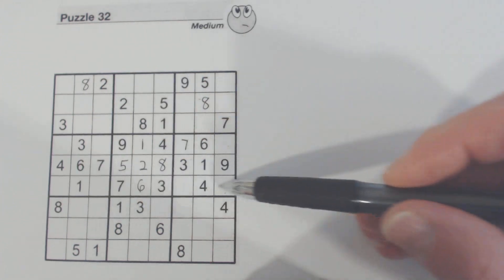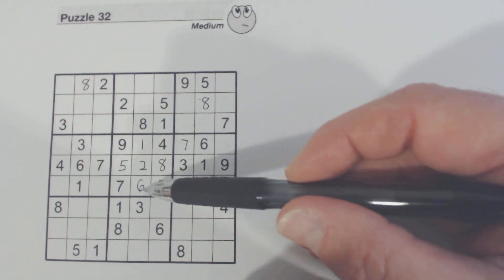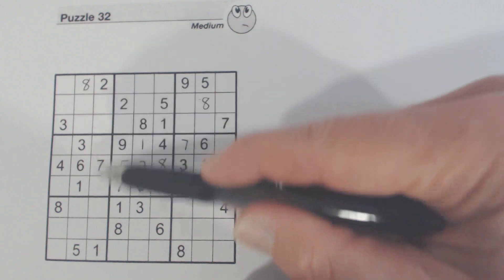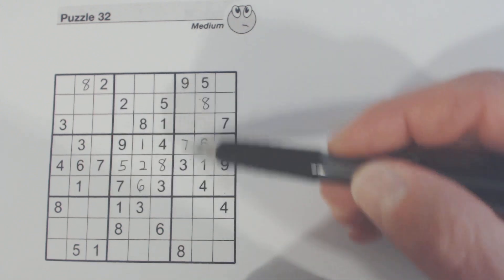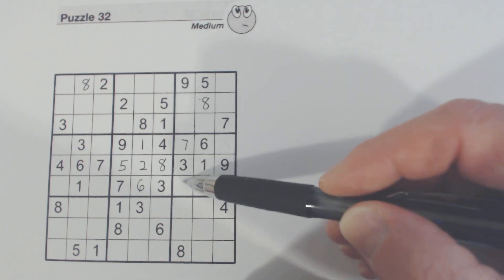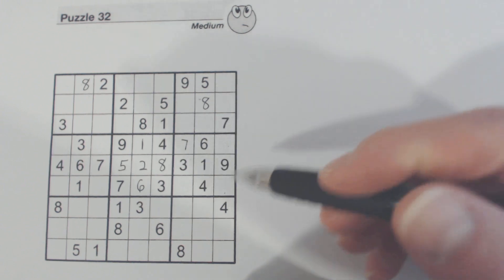Let's look at this row right here. One, two, five, six, eight, nine are present — two, five, eight, nine are missing. There's an eight, so that's two, five, nine. There's a two, so that's five, eight, nine. There's an eight and a nine, so we know that's a two or a five. And we've got a nine here, so that's two, five, or eight — we can't solve any of those.